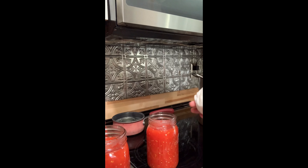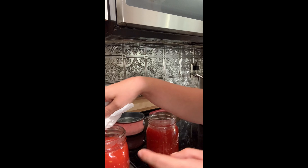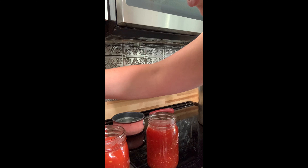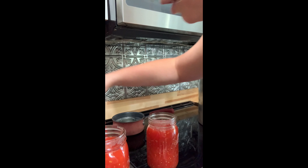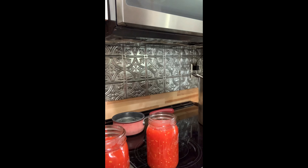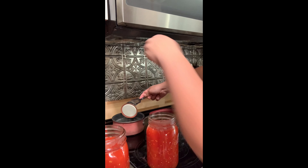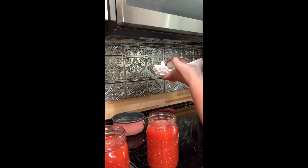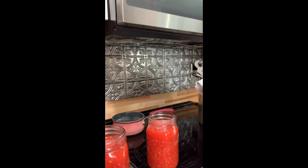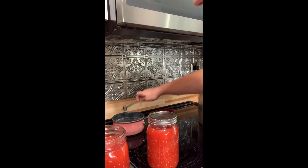Now I'm going to take a damp paper towel and run it around each top of the jar lid, because as you can see there is some juice that gets spilled around the top. This just ensures a good seal on all the jars. I don't have a fancy magnet thing — this is just one I kind of made up myself. I get out the seals, dry that off really good, and then just sit it down on top. Take my ring, put it on there nice and tight. I'm going to do that for all 10 jars.